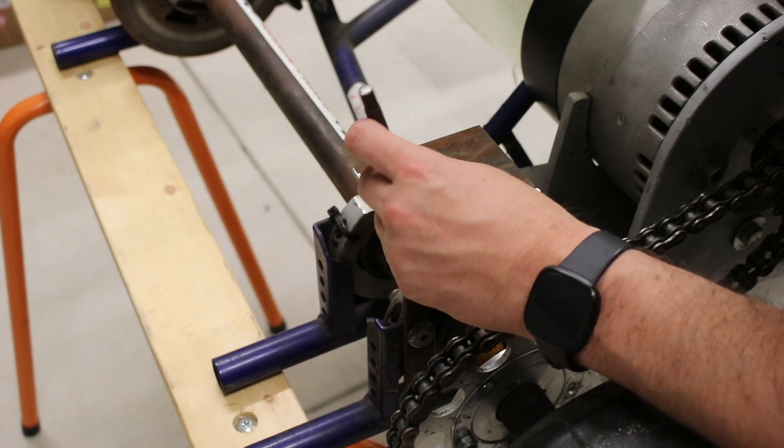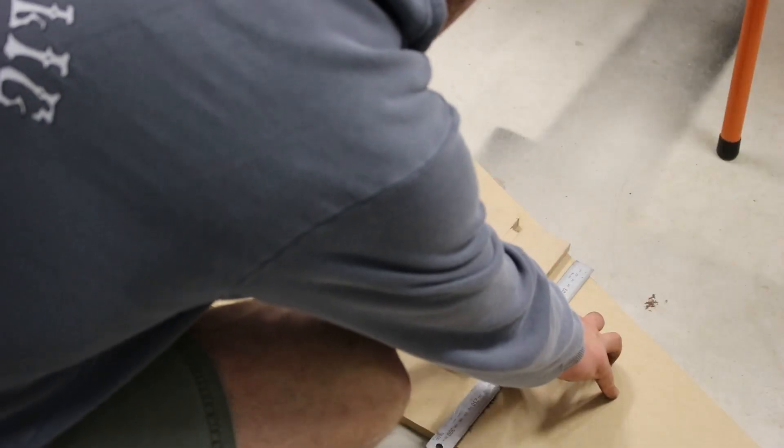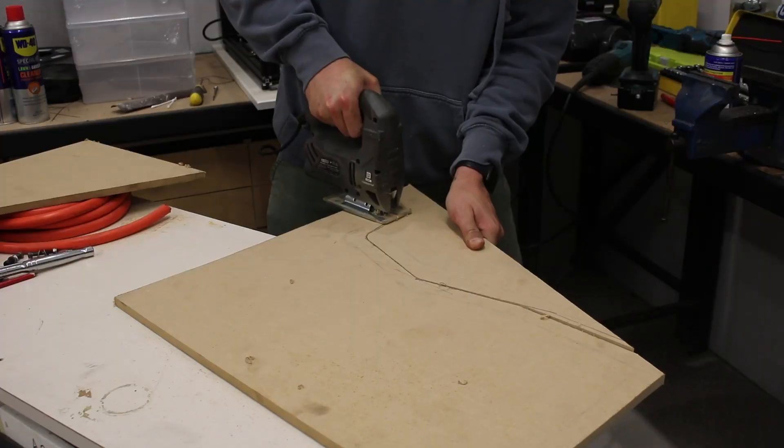I use a centre punch to mark and drill holes to fix the shelf on. The shelf itself is just made from MDF scraps left over from the Laniwa Shed build — go check that out if you're interested.